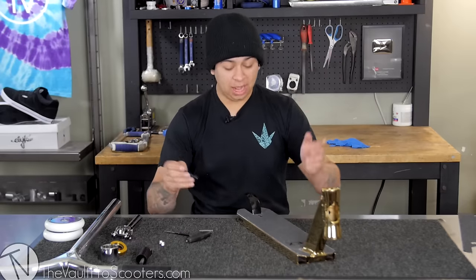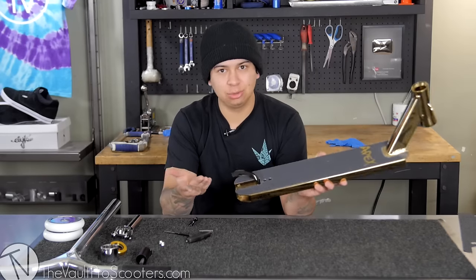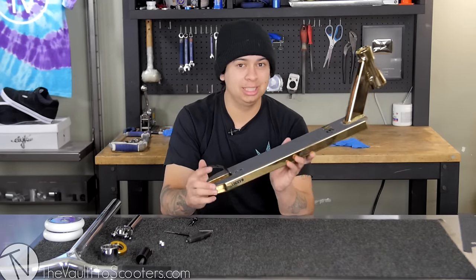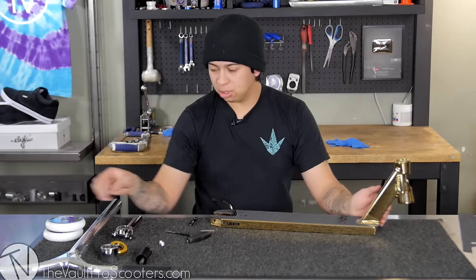Alright guys, so I finally finished grip taping the deck, putting the two little holes in there, and installing the brake. I should have said something when I was installing the brake, but I was in the zone trying to get this done for you guys. Sounds dialed to me — I'm gonna go ahead and install the back wheel.